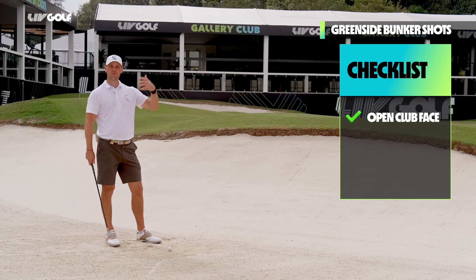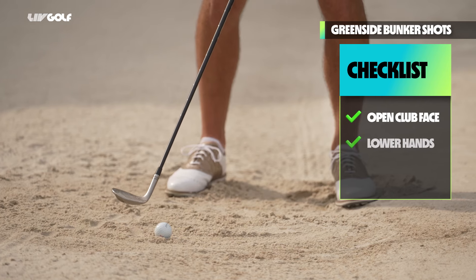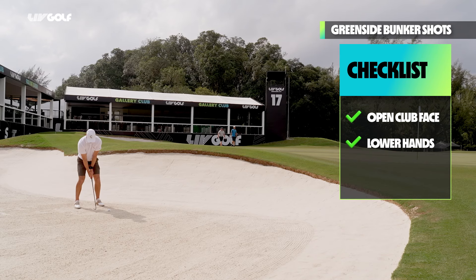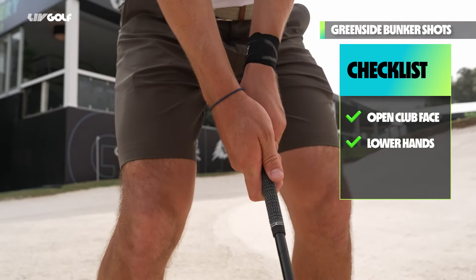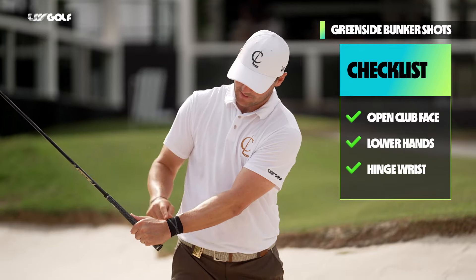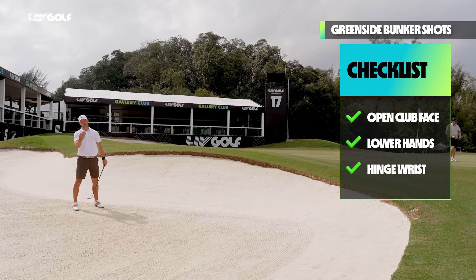I open the clubface depending on how far I want to hit the golf ball. For a short shot like this, I'm going to open it quite a bit and put the hands a little bit lower than with a normal pitch. For a normal bunker shot your hands would be in this position, but if you want to get a little bit higher, you're going to lower your hands. In your backswing, you're going to hinge your wrist a little bit more — therefore you add more loft. If you keep the wrist in a neutral position you have less loft; with a bit of hinge, you add loft, and it comes out a little bit higher.